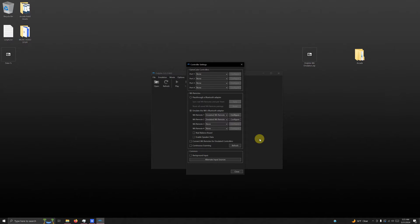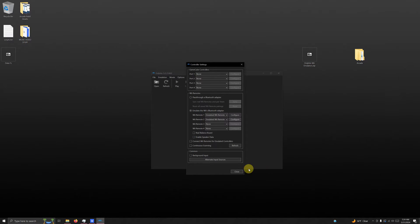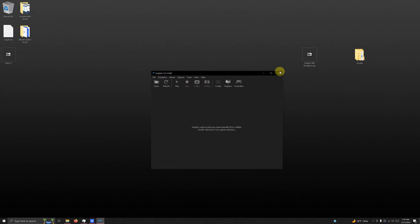I'm not going to repeat the full process for controller 2, but make sure you go to configure for Wii Remote 2 and change the device to XI Input 1 Gamepad, then go through the same button configuration process. Click close and close the emulator.